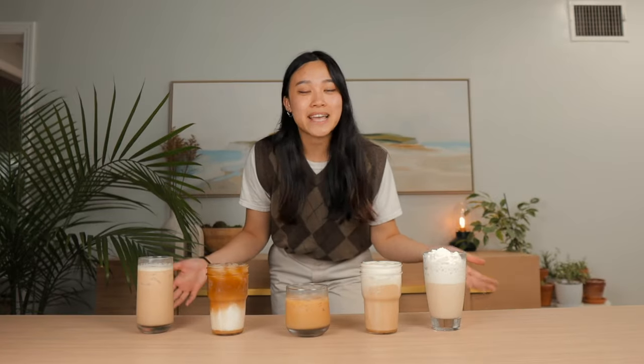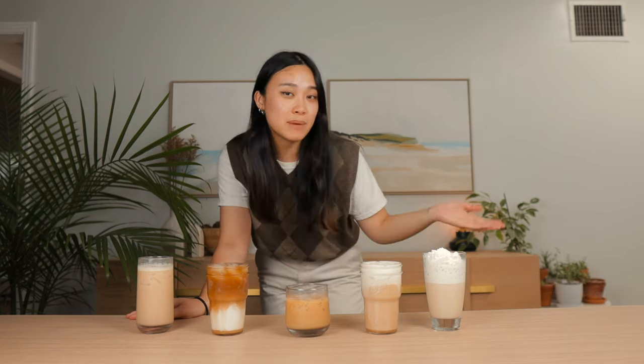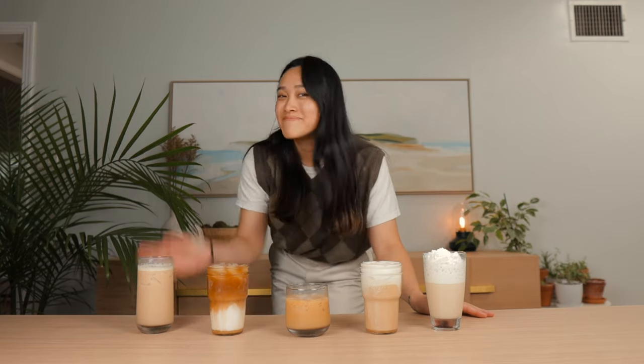Well, those are all five drinks! If you guys happen to try any one of them, tag me in your stories at anniedxng or comment below and tell me what you think. Anyway, thank you so so much for watching, and I will catch you guys in the next video — bye!